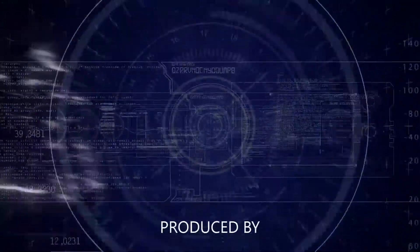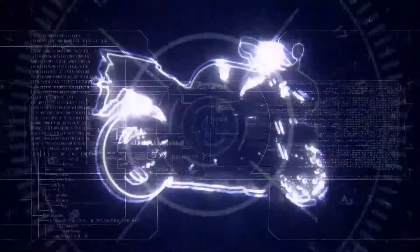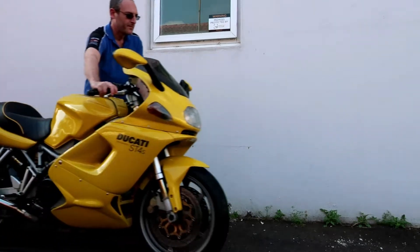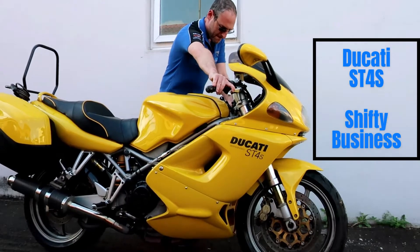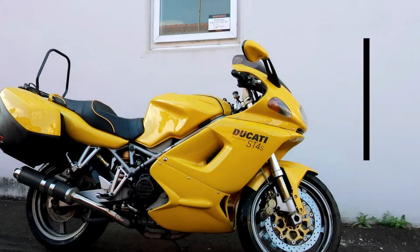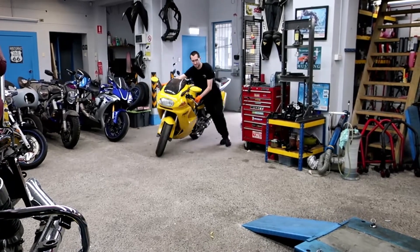Hey guys, welcome back. Thanks for watching. Today we're going to be working on a bike that has an ugly history, but it's only in for a minor repair thankfully. This particular issue is relating to the gear selection mechanism inside the engine, so we will be getting mechanical today.